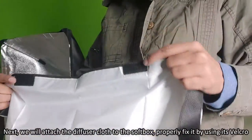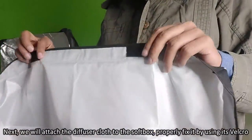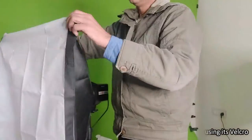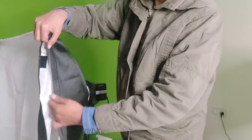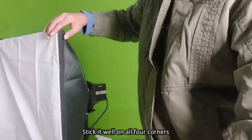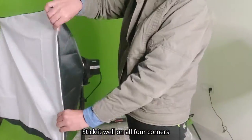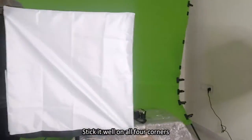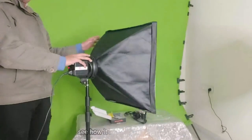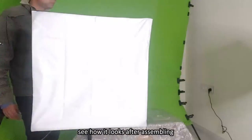Next we will attach the diffuser cloth to the softbox. Fix it properly using its velcro and paste it well on all four corners. See how it looks after assembling.